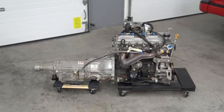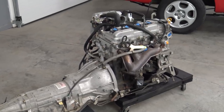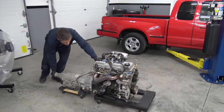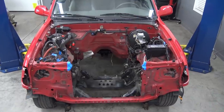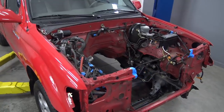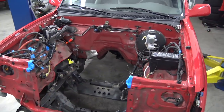One gently used 2.4 four-cylinder and four-speed automatic that will hopefully find its way into someone's needy Toyota truck soon. As for the Tacoma, now we're getting somewhere — this empty engine bay is just begging for its first test fit of our refreshed 5.3 GM V8.